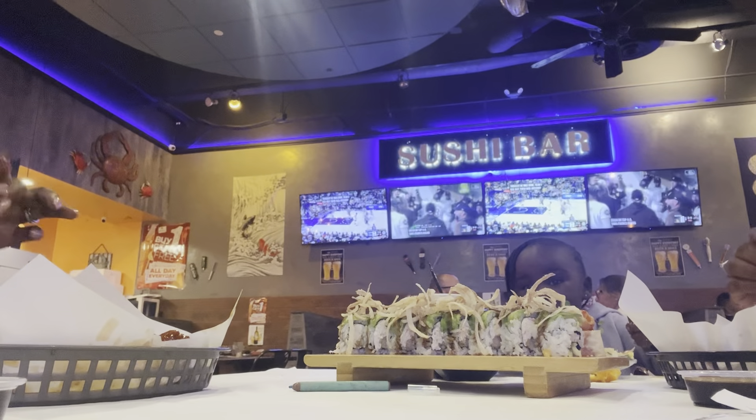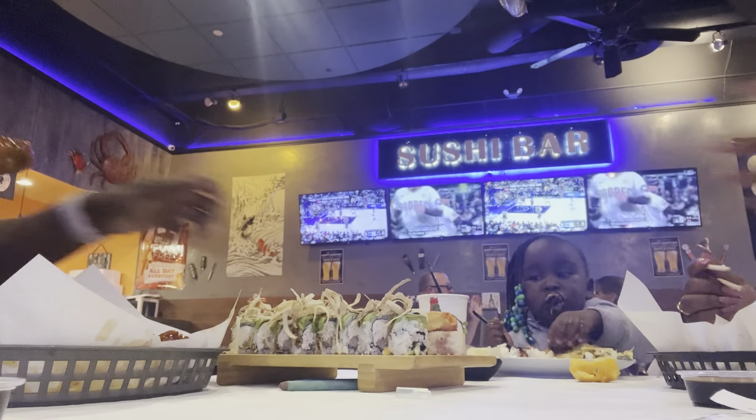Lay likes her sushi in the way — she is tearing it up y'all.